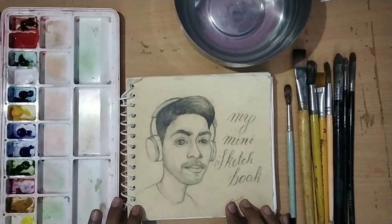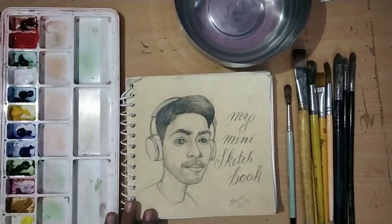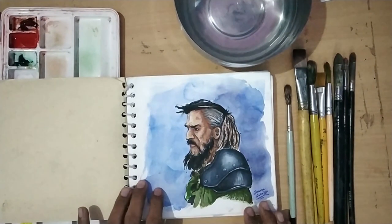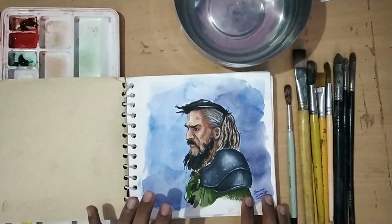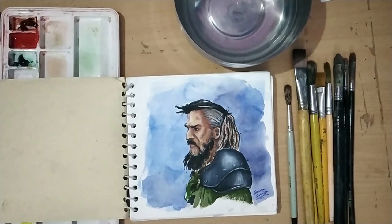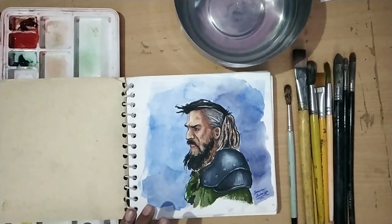I have a small cartoon with a personal touch in my sketchbook. I used this technique for the first time in this sketchbook, in this painting. I made it with brush pen and watercolor.